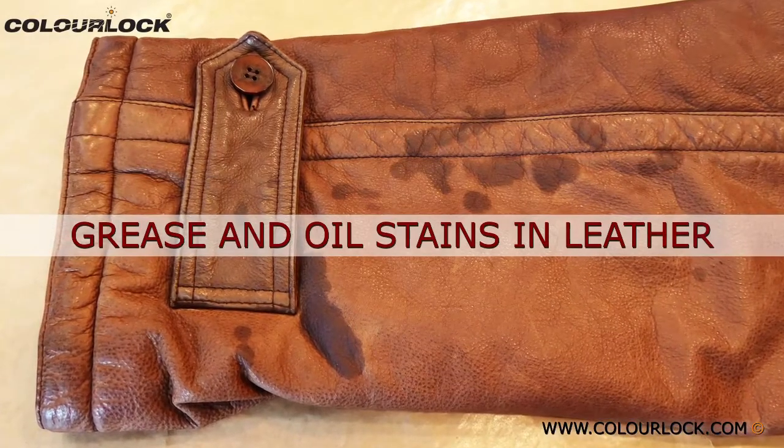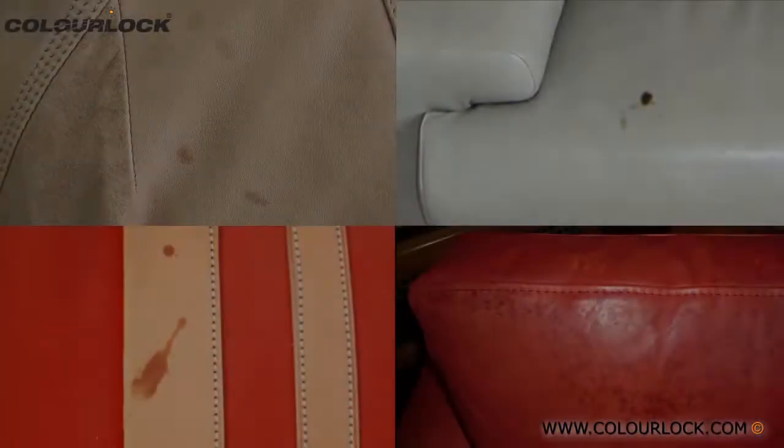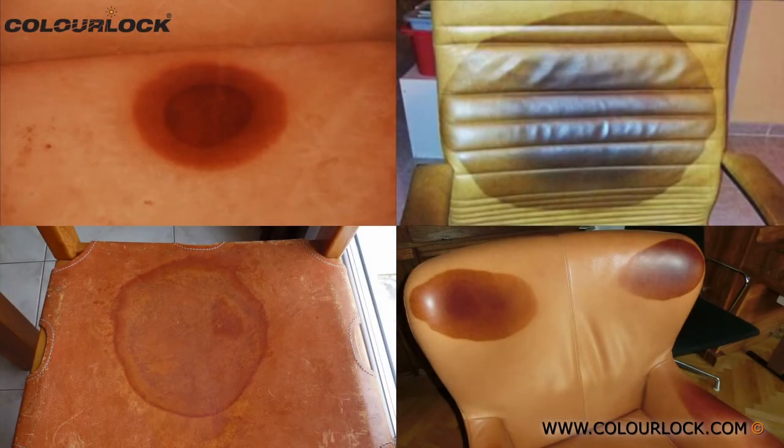Porous leather like aniline or suede can get oil or grease stains. This can happen if salad oil or lamp oil spills on the couch, oil from other food sources spills onto clothing, or diesel drips on shoes when refueling. The normal tendency is to clean using detergent and water, but that can worsen the damage by causing visible borders around the stain while the grease remains unaffected in the middle.